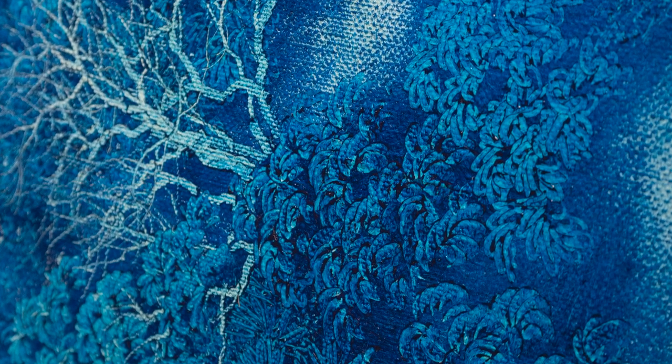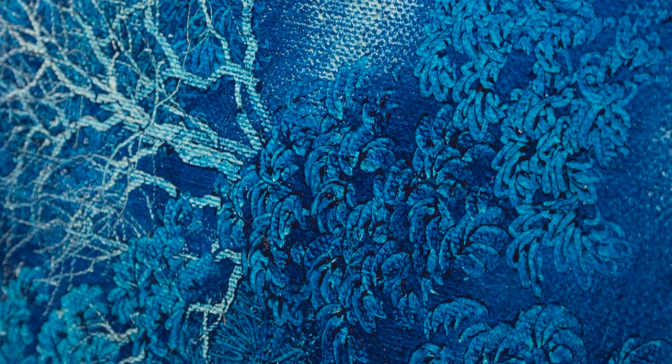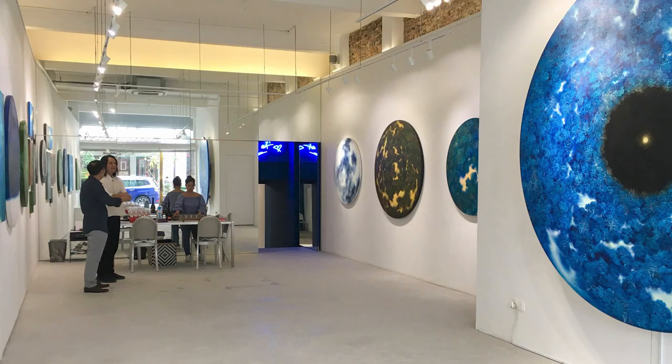Wukwonte has adapted the Chinese practice of Liu Bai, often replacing the presence of white space with subtractive painting. He covers his canvas with a paler color and then covers it fully with a darker one. Wukwonte says he's letting the light shine through when removing the darker color with his forest tools.